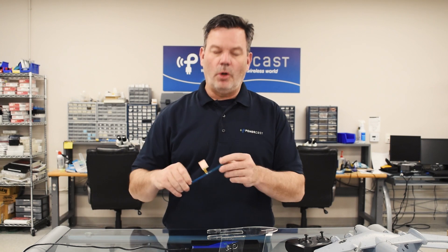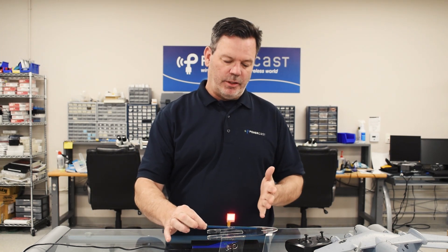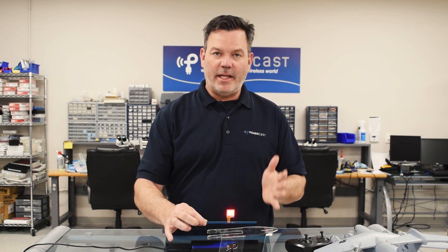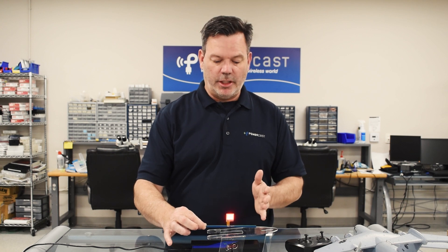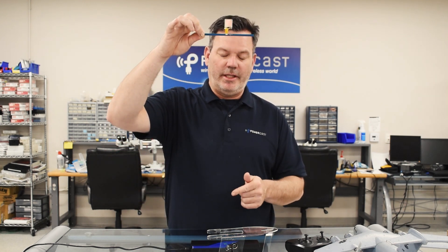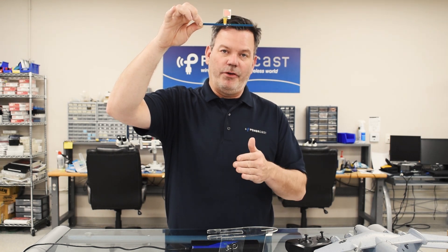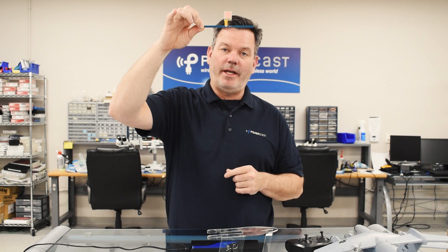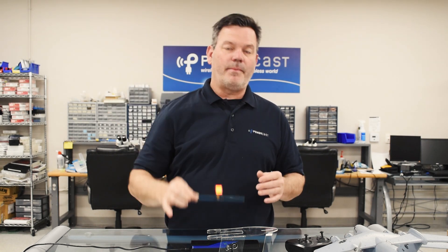I'm going to take this OLED screen and hold it above the transmitter — kind of similar to Qi charging — it's got a nice red glow on the screen. Now I'm going to move it all the way up here, and as you can see, you do lose a little bit of energy the further you get from the transmitter, but it's still pretty impressive. In fact, we've had some IoT sensors that we've powered from over 80 feet away.